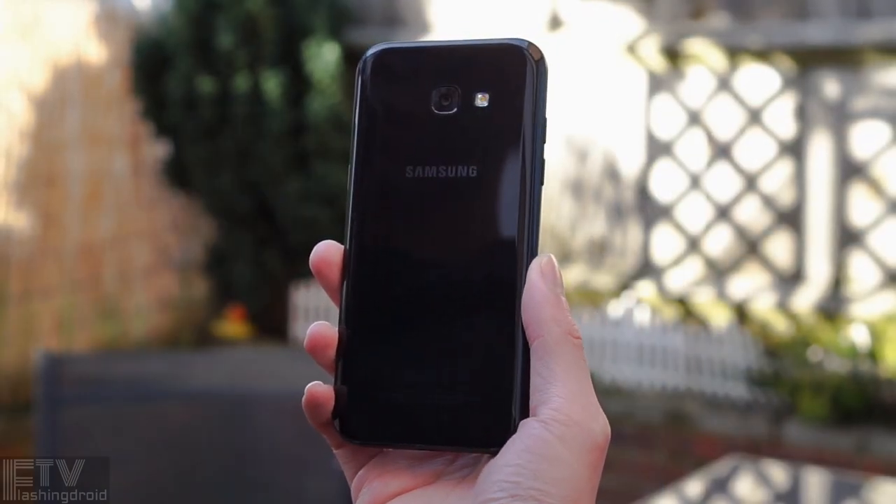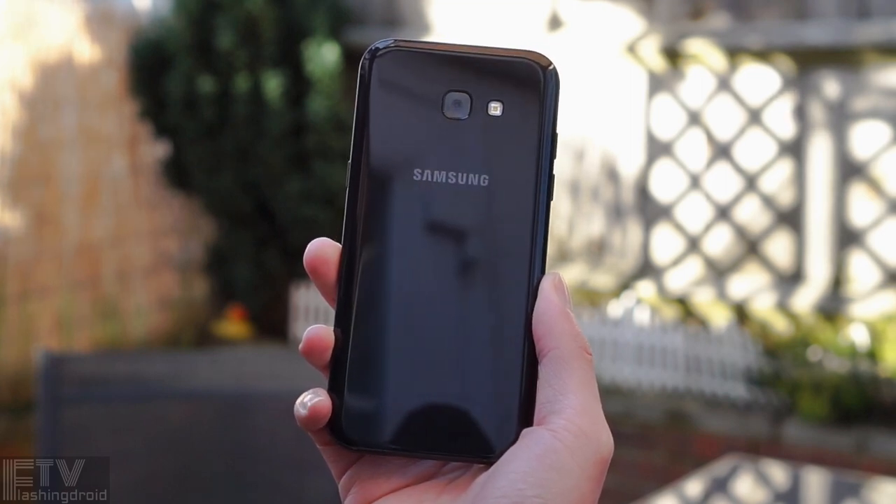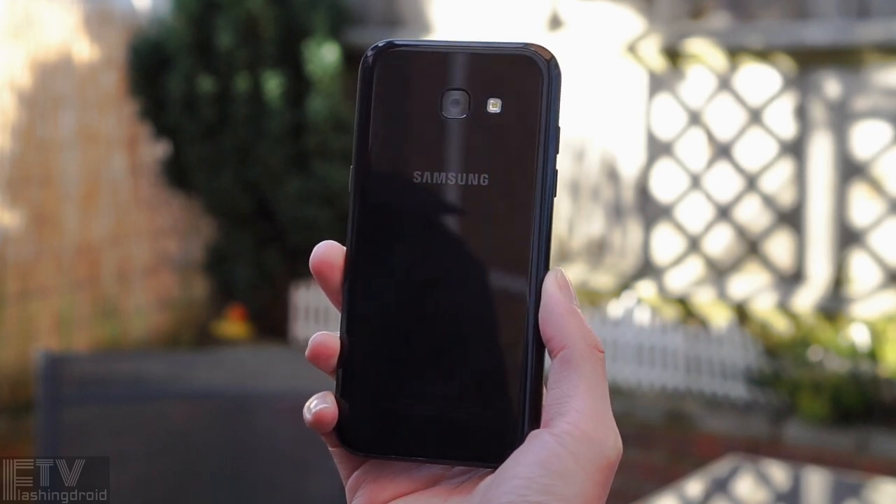Generally speaking, the A5 2017 shares a similar design as the S7. The key is that it also delivers S-series build quality with water and dust resistance.